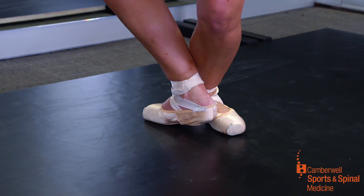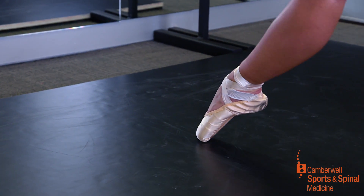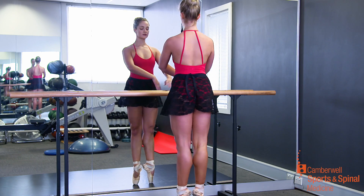There's actually 10 to 12 times the body weight on the feet and toes when the dancer is on pointe, so they need to have adequate strength and flexibility to maintain that position.